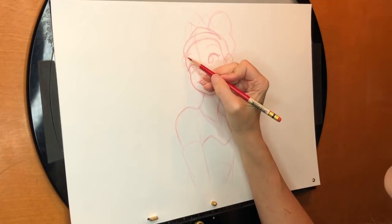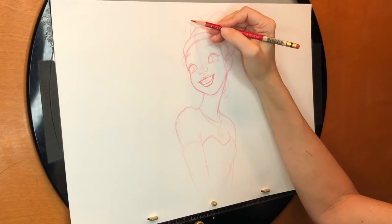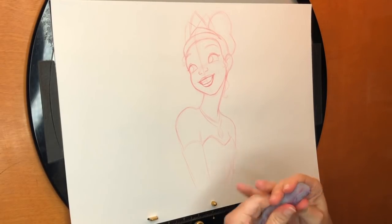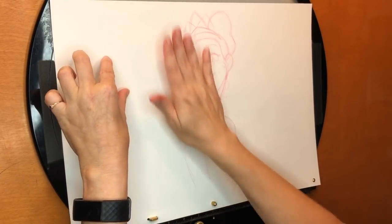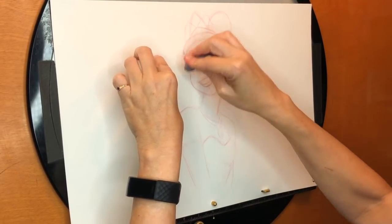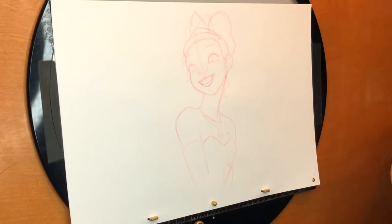So once I get happy with that sketch and feel like all my proportions are working, I'll actually start drawing in graphite. But first, I take a big kneaded eraser and I just rub it over my drawing. What that does is it lifts up the top layer, and it also makes it easier to draw on top of it — it just knocks that back and lets me draw nice and clean. Let me sharpen my pencil.